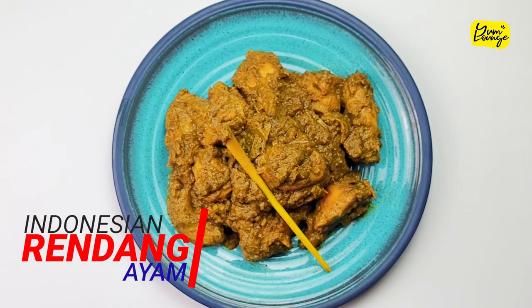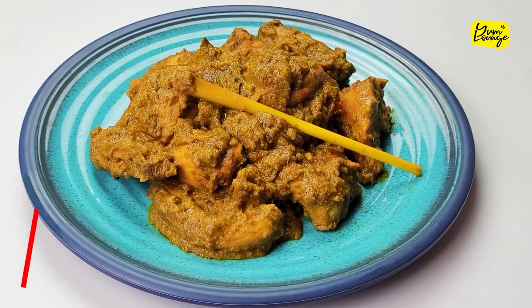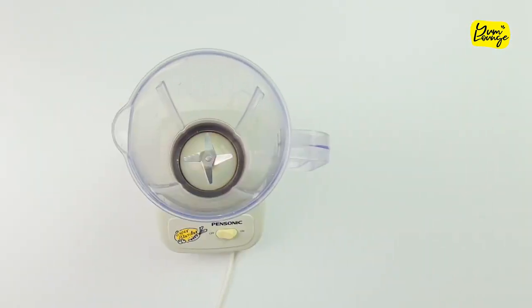This is Indonesian chicken rendang which is full of flavors and easy to cook. Let's make a rendang paste first.